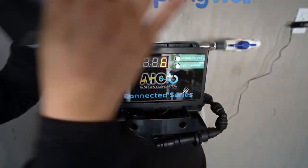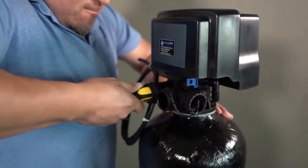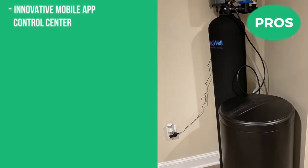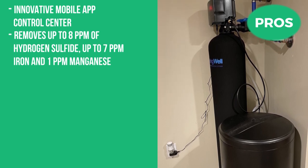The Springwell WS has two different models designed based on the number of bathrooms in your home to guarantee optimal water pressure. Springwell is one of a few companies building their products in the USA with only certified components. The best part: it's backed with a lifetime warranty and a six-month money-back guarantee. Pros include its innovative mobile app control center, and it removes up to 8 ppm of hydrogen sulfide, up to 7 ppm iron, and 1 ppm manganese.